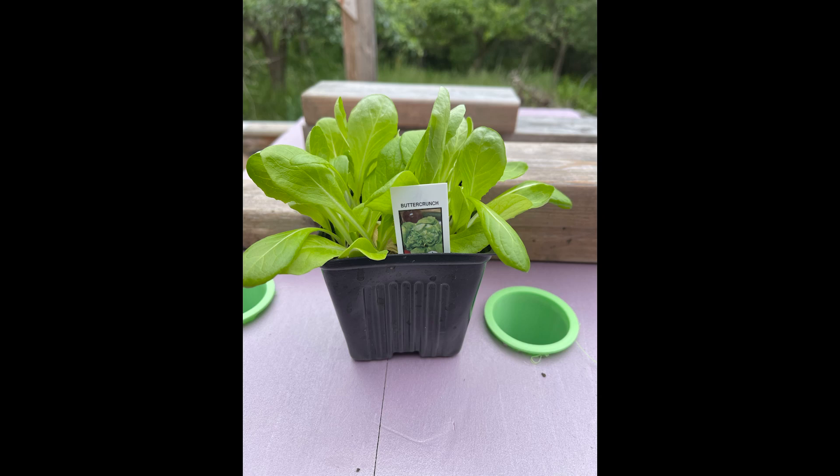Hey everybody, welcome to my new YouTube channel. I just want to create a channel to show how cheap and easy hydroponics can be, just to give your family some fresh produce all year long.